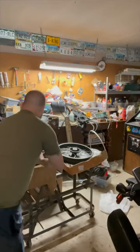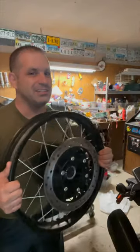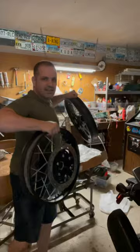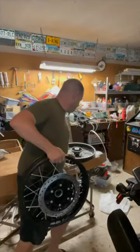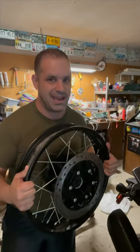I'm so excited. Look what just came in from India — first of its kind custom spoke wheels. 17 inch spoke wheels. This is for a Hunter 350. First of its kind, custom made.